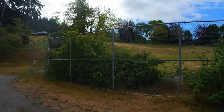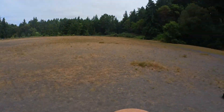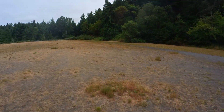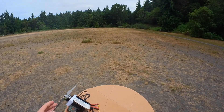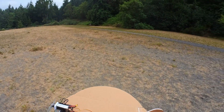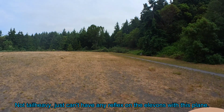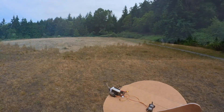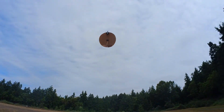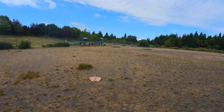Yeah, so that didn't go well. I didn't have much control. It did a loop, but I couldn't get it to do what I wanted. It might be tail heavy. Yeah, it's definitely tail heavy. Or something.